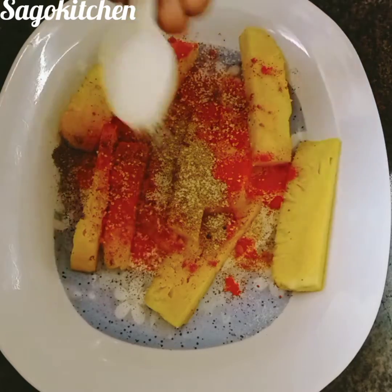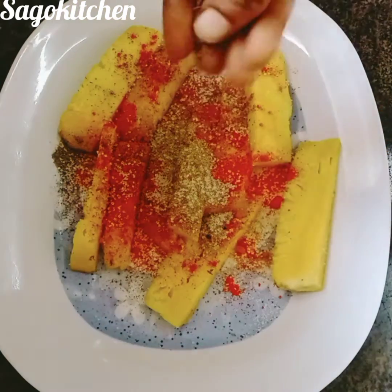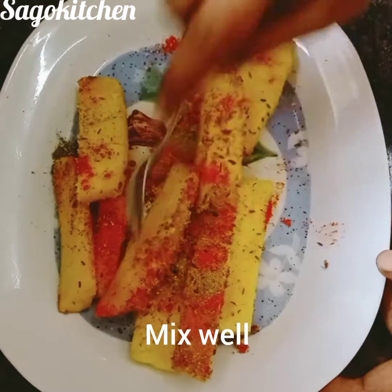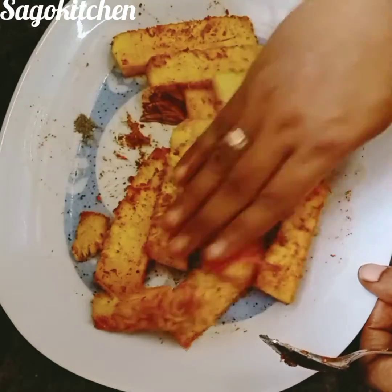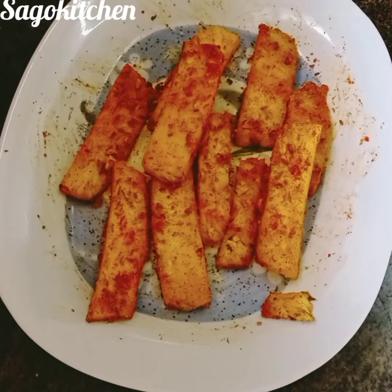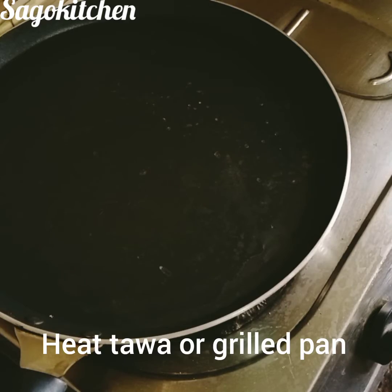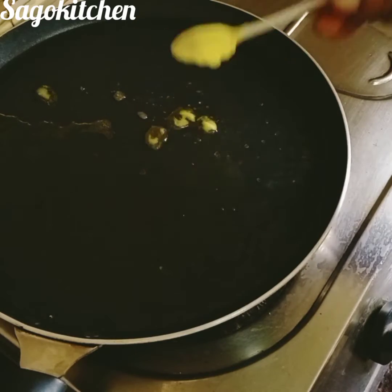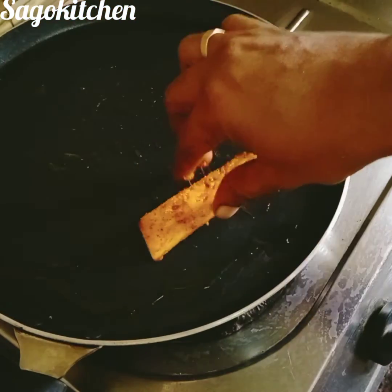Add 1 spoon of sugar, add a little jeera, and mix it with a spoon. Add some oil, a little flour, then add butter and spread the butter in the bowl.